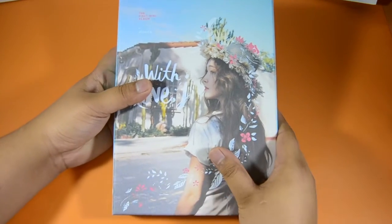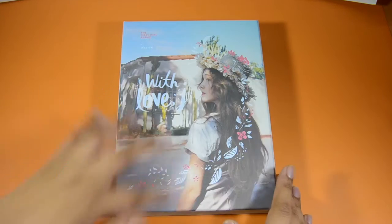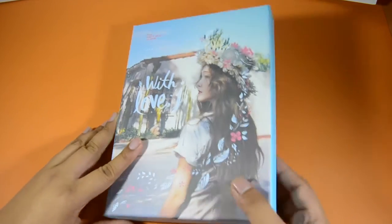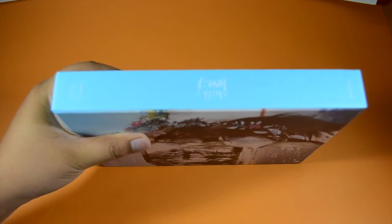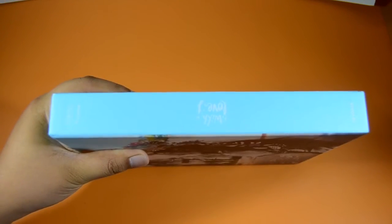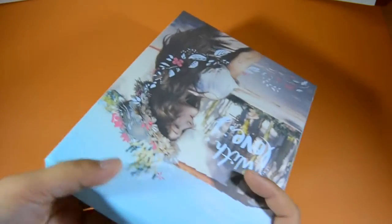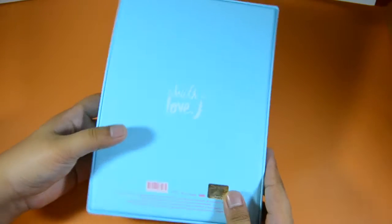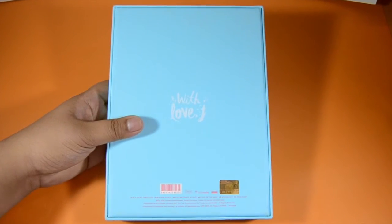It comes in this hard box package. We have Jessica wearing a hat with some graphics there, and it's this light blue color that she did have even when she was still with SNSD — like the ones with the colors for the 'O' during the O promotions.